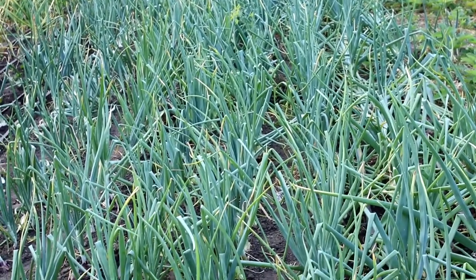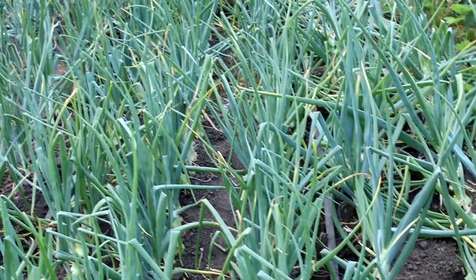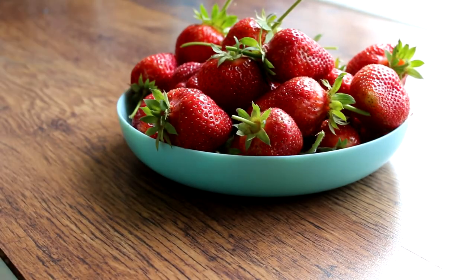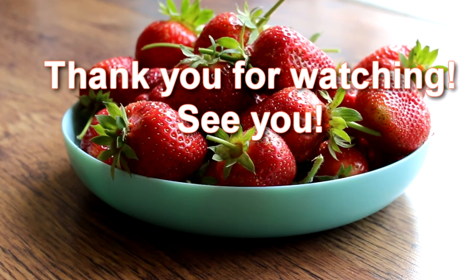See what it looked like in the spring. Now strawberries will grow here. In the next video, I will show how I will plant strawberry seedlings. If you are interested, don't forget to subscribe to my channel and give a thumbs up under the video. See you later. Thank you for watching.